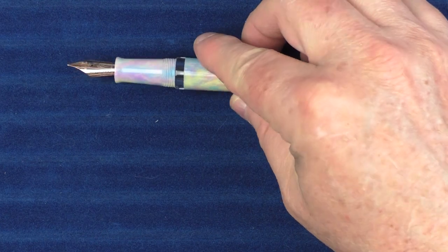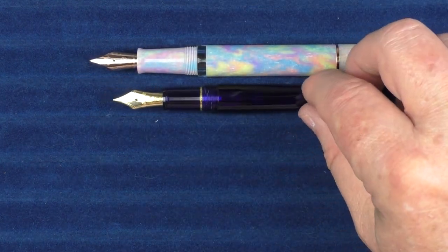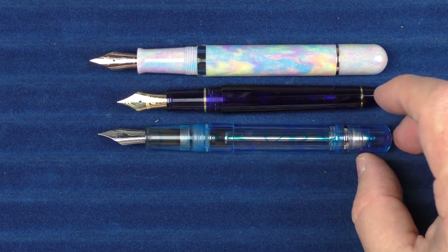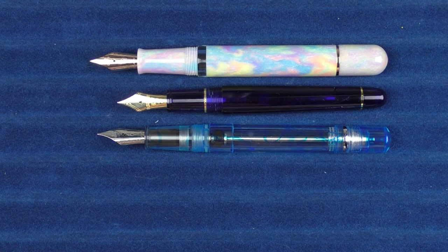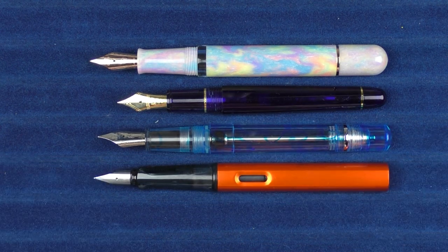In regard to uncapped comparisons, here it is with the Platinum 3776, then the Narwhal Original Demonstrator Plus, and here it is with the Lamy All-Star.